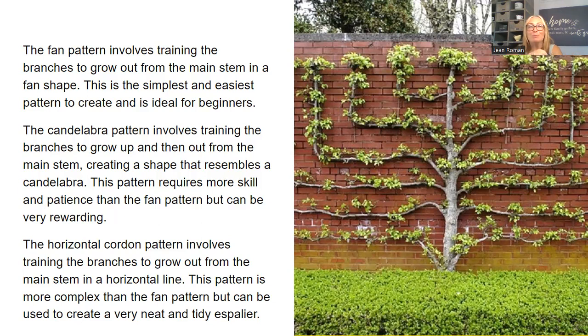Use your imagination — whatever you want to do is limited primarily by your own creativity, and yes, finances are also a factor. Even if you buy a baby apple tree, you can do it. There are ways — bartering, plant swaps, your Nextdoor app, Facebook Marketplace. The fan pattern involves training the branches to grow out from the main stem in a fan shape and is the simplest and easiest pattern — ideal for beginners. The candelabra pattern involves training branches to grow up and then out from the main stem, requiring a bit more skill and patience but very rewarding.